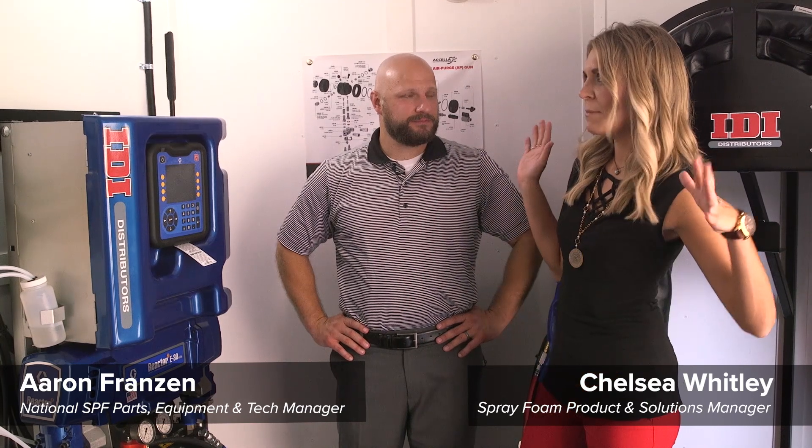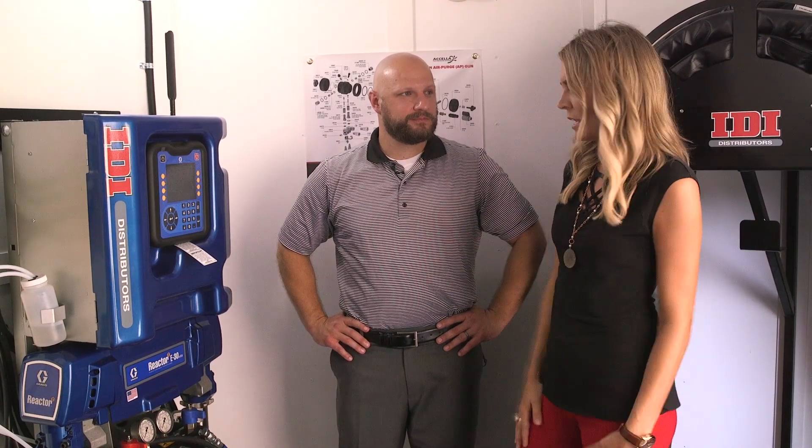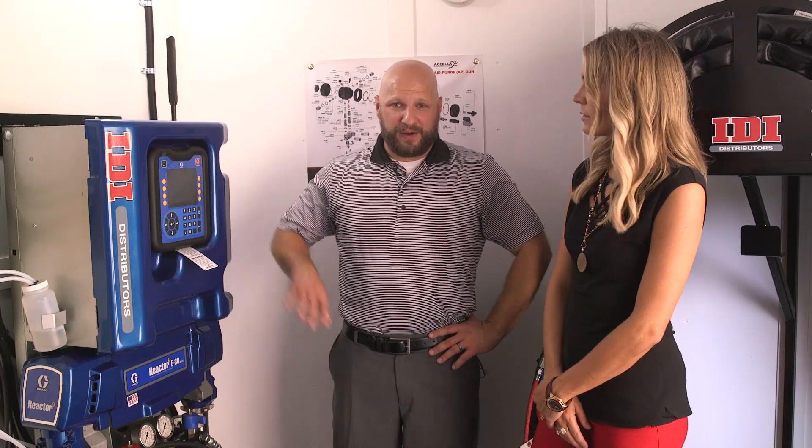Here we are in the interior of the spray foam rig. As a first-time buyer who doesn't know anything about spray foam or the industry, what considerations would you have for me trying to learn about this? Yeah, there's a lot of different models.